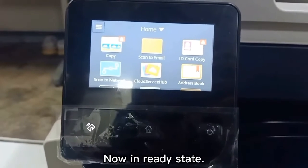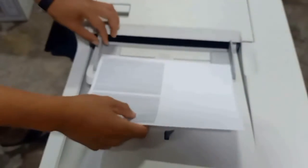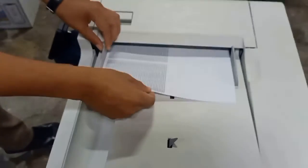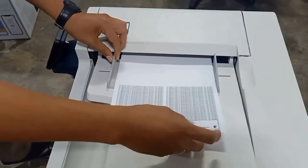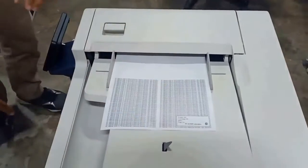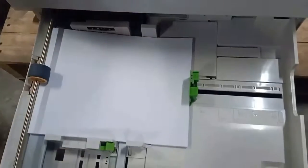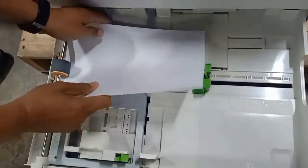Now in ready state. For the copy function and paper loading orientation, you can put it here like this or like this — it depends on the orientation of the paper you put in.